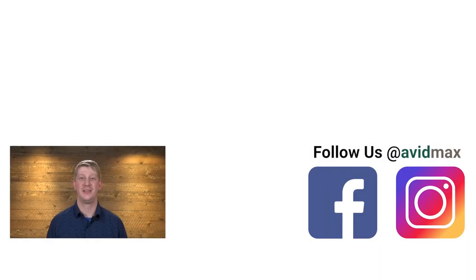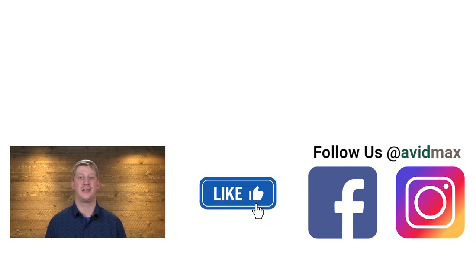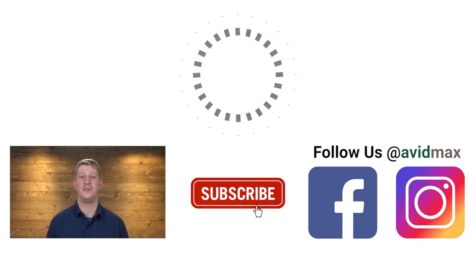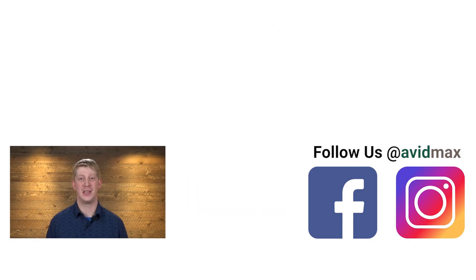Thanks for watching! Be sure to give us a thumbs up and share this video with your friends. If you have a fly you'd like to see us tie in the future, leave us a comment below. For more fly fishing and outdoor related videos, subscribe to the Avid Max YouTube channel. Thanks for watching and we'll see you out there.